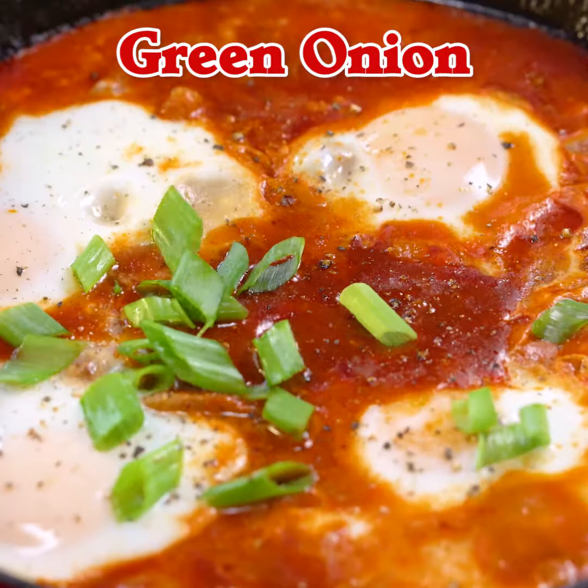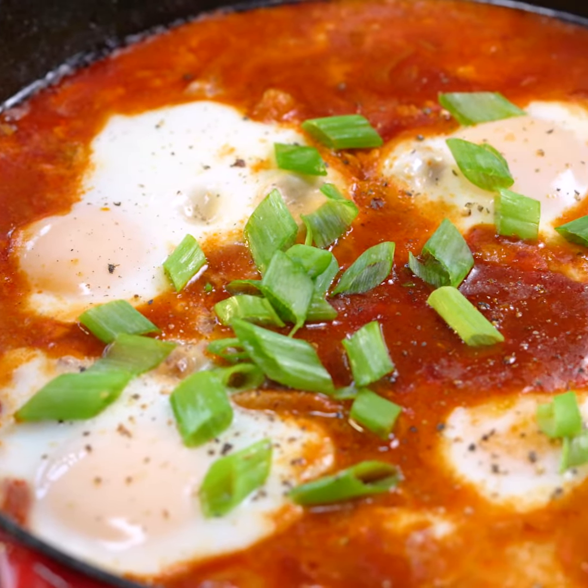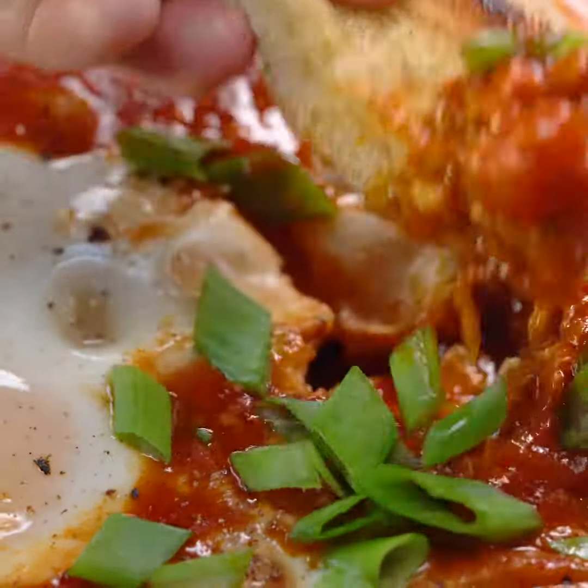As soon as the egg whites turn white, it's pretty much done. You don't want to overcook the eggs, so take it off the heat as soon as the egg whites are white — otherwise you won't have the runny yolk, which is the best part.